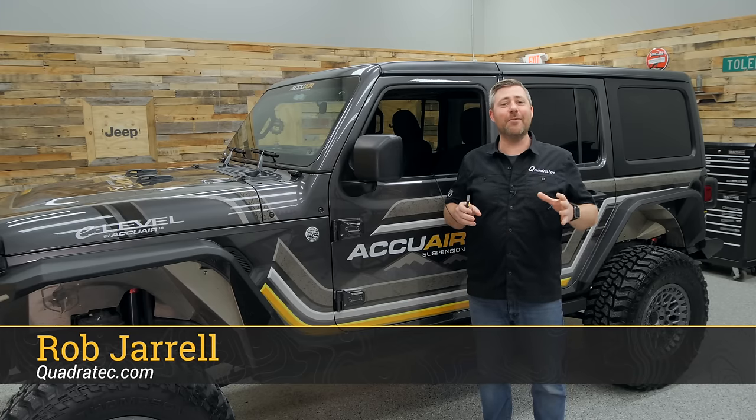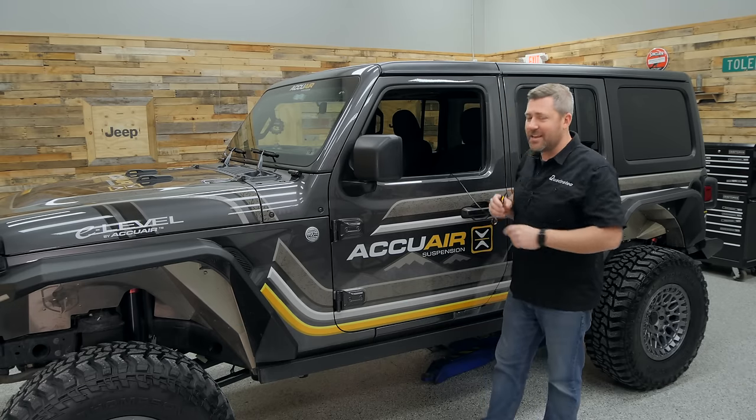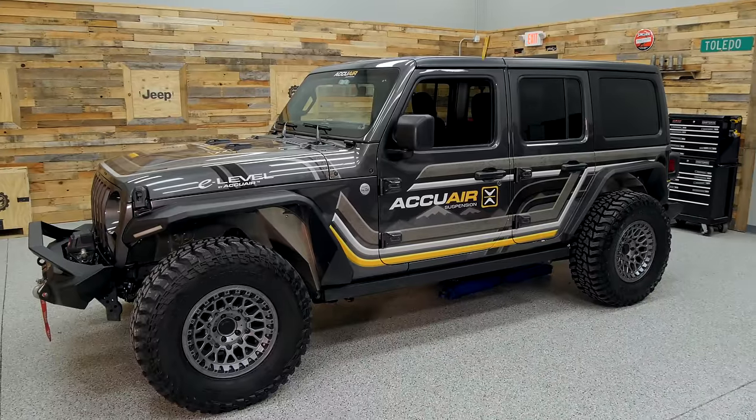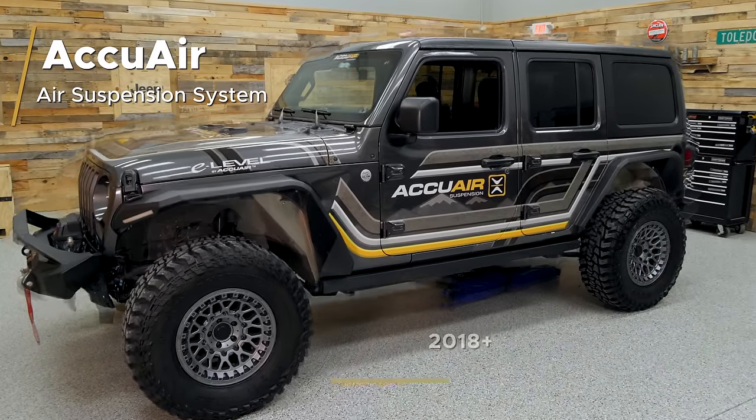Hey, Rob here for Quadratech. Today we're taking a closer look at the air ride suspension from AccuAir. The guys over there have been kind enough to lend me their Wrangler so I can give you a detailed look at their suspension.